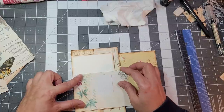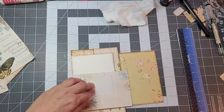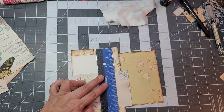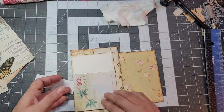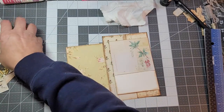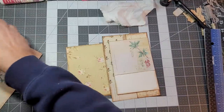I don't know who came up with the technique of tearing paper using a ruler, but it was an awesome idea. I can't remember who I saw doing it and started doing it, but I know it wasn't me.